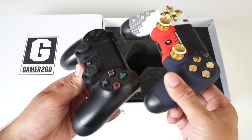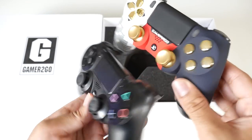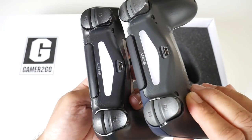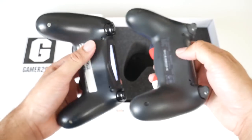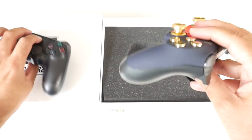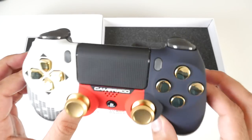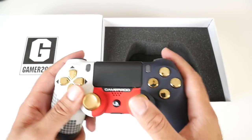It feels very nice and smooth. Let's quickly compare it to the standard Sony controller — you can see they're identical. Oops, just turned on the PS4 — that's fine, we have to turn it on anyway. So everything is exactly the same, but this one looks a whole lot better. Let's practically play a game with this controller and see how it plays and feels.